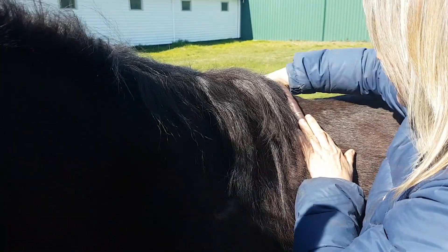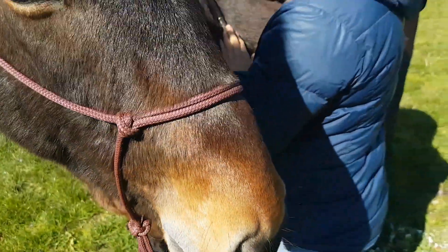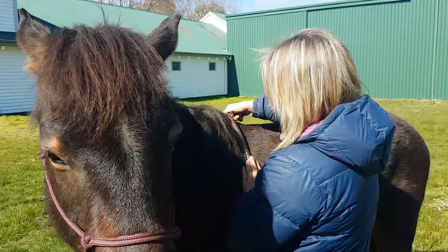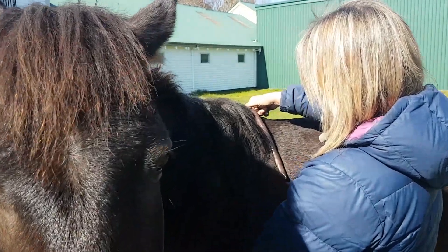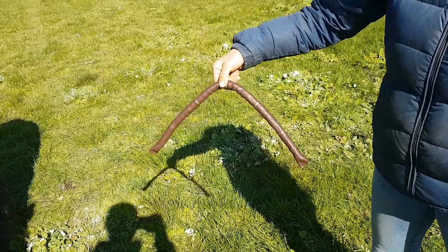On both sides. Look at you looking and thinking — you clever boy. What a clever Brumby! Fantastic. And that's how wide he is. Ta-da.